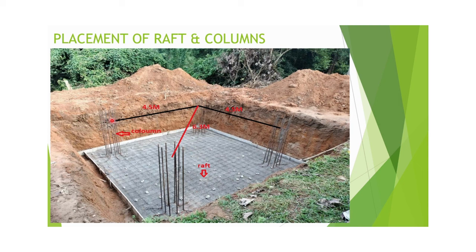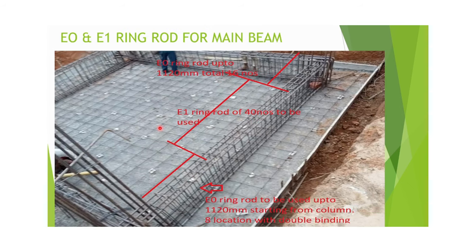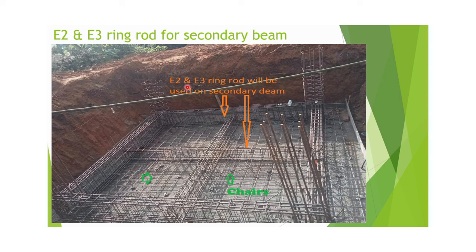Four columns are placed center to center at 4.5 meters, and as per the Pythagorean theorem the diagonal distance is approximately 6.3 meters. After that, we place the main beam, followed by the secondary beam. E0 ring rods are used at 8 locations in one span and 8 locations in another, while E1 ring rods are used at 10 locations. E2 and E3 ring rods are used at secondary beams, and chairs support the upper portions. E4 and E5 ring rods are used for columns.